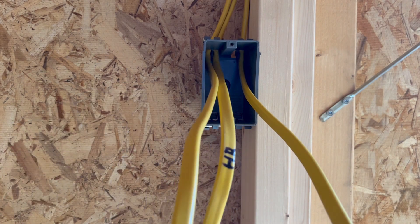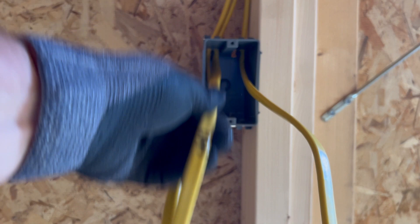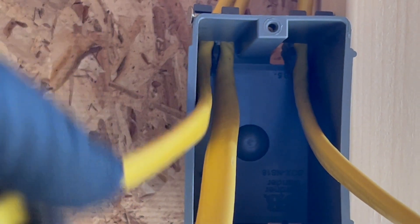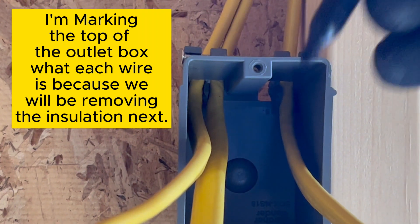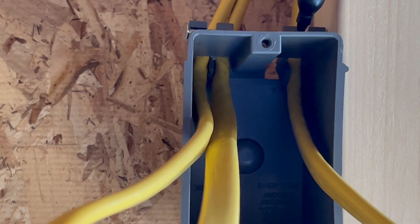These wires are marked here — HR, SL switch leg — and this one I didn't mark, but I know it's going to be power. Sometimes what I try to do is mark the top of the box before I pull the insulation off. Inside the electrical box you can see the wires coming in. I'm going to write SL over the switch leg wire, HR over the home run in marker, and put P for power on the last one, so I know that one needs to be tied to power hot.